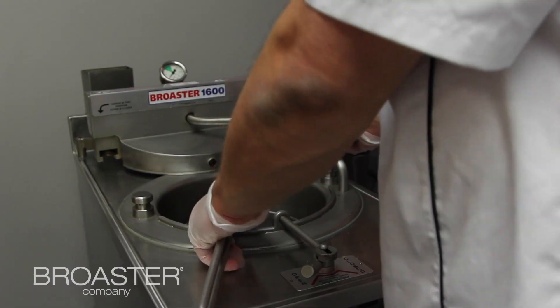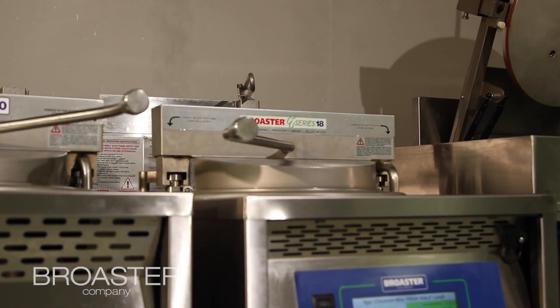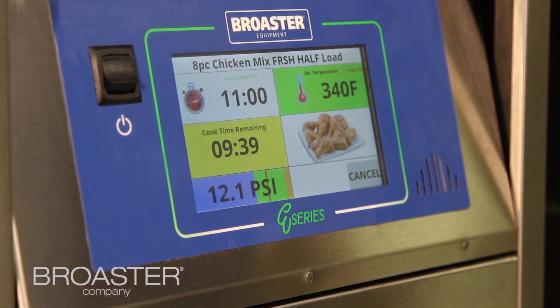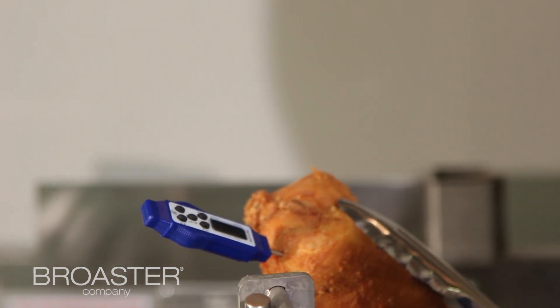Smart Touch Controllers have a lot of great features, one being a feature called auto comp. When you lower your product in, the temperature of the oil is going to drop, and auto comp takes that into account and slows the cook timer down a little to help ensure the product is fully cooked. If the oil temperature drops really low, it may slow the timer down to maybe one and a half seconds to give you some extra time.